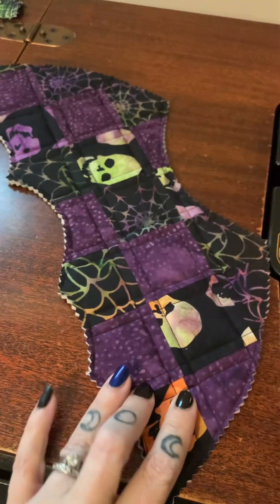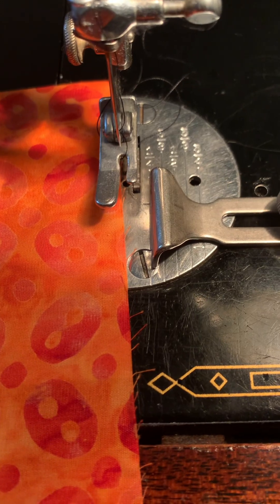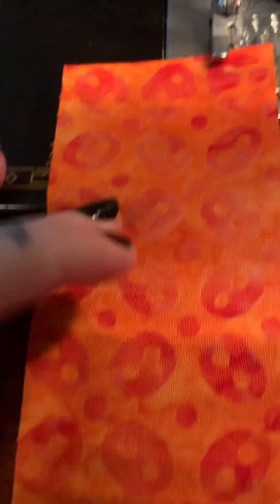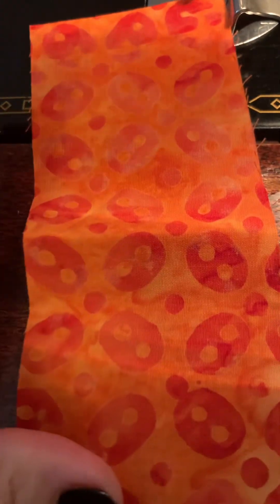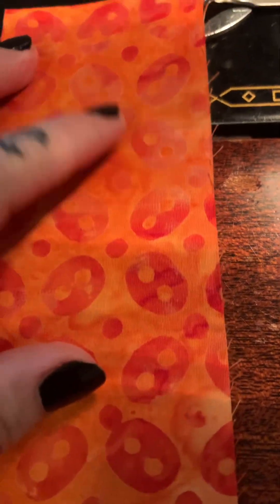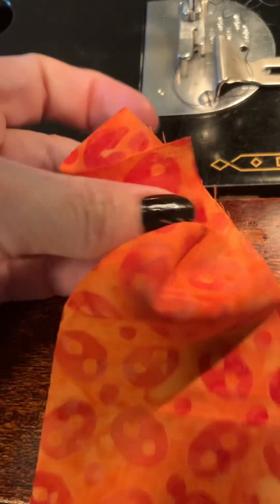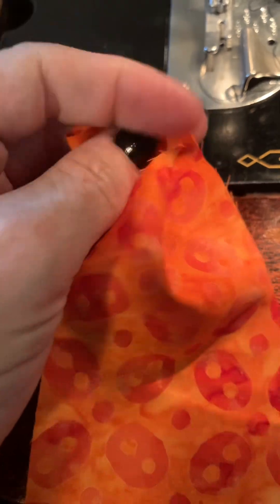We now have reversible wings, so now we're going to make the attachment. I've put my seam guide back to one-quarter inch. This is my last of that jelly roll pack so I'm just going to use it — fold it in half and we're basically making strapping. Fold it in half, sew all the way down, then turn it inside out.